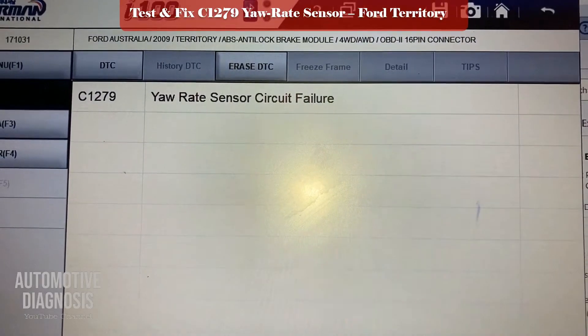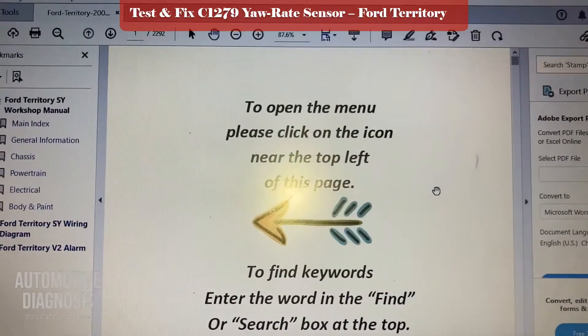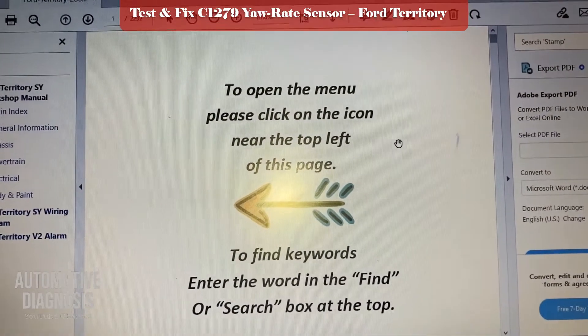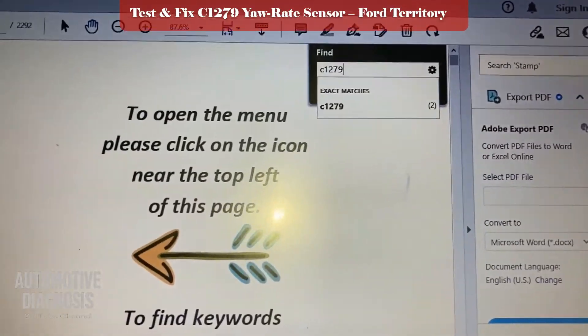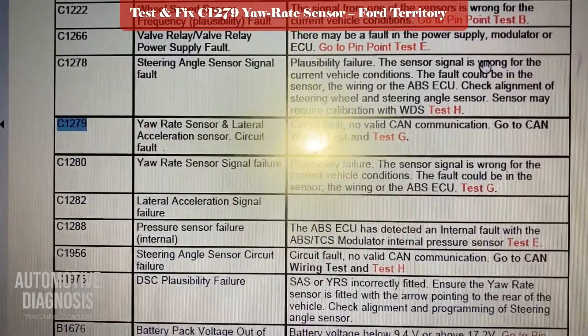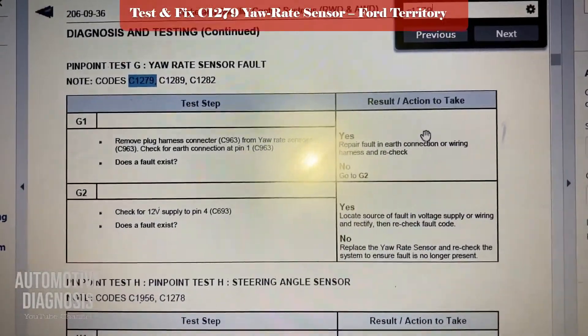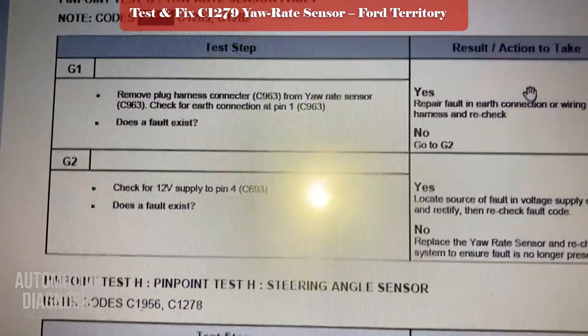Then we locate the sensor and see how we can diagnose the sensor itself. This is the Ford workshop manual. I look up C1279 right there — let's find the best match. This is the yaw rate sensor. I'll go to the main page for the diagnosis.